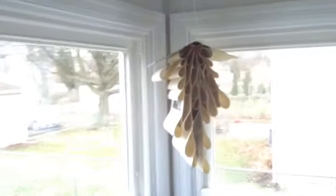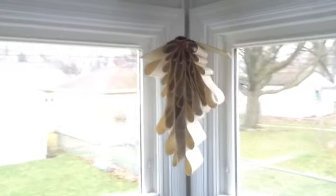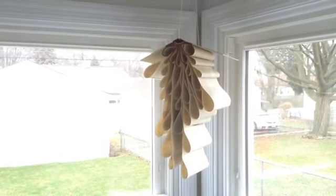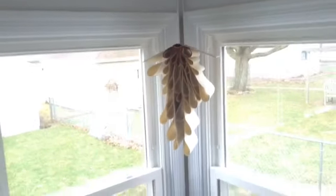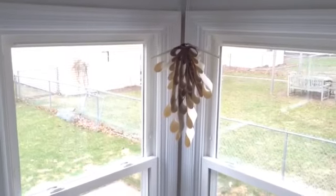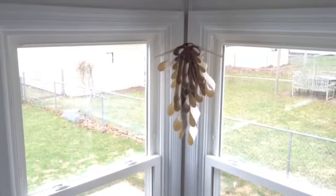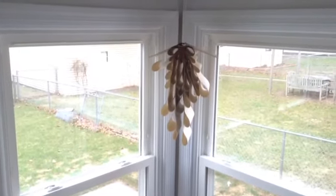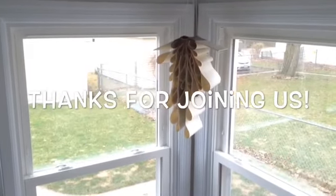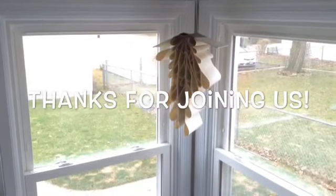I hope you have enjoyed this make it video. Let us know how your project goes and share pictures in the comments. We'll also have other instructions for similar book mobiles in the description of this video. Thanks for watching and be sure to look out for our next make it video.